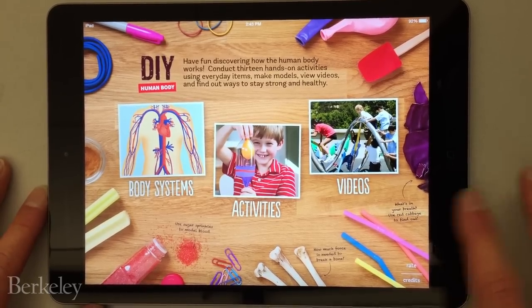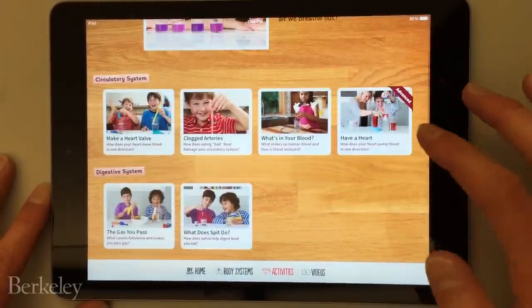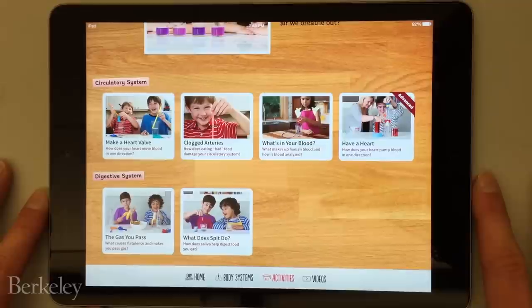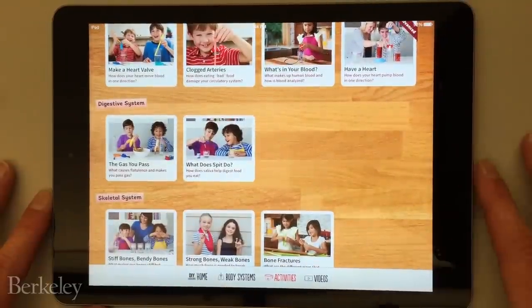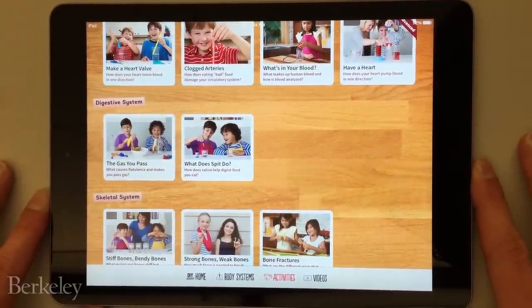The activities in DIY Human Body help kids answer questions like what keeps your blood moving in one direction, and how do your lungs pull in and push out air? You can also make models of human organs, make a centrifuge replica that tests the contents of artificial blood, and learn about the fluids and chemicals your body produces that keep you healthy.